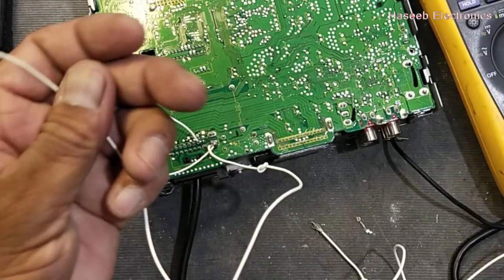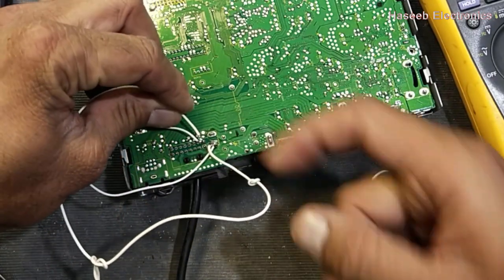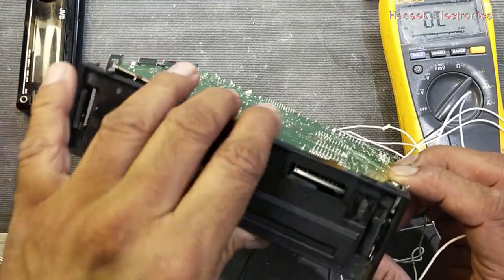We can connect the ground pin to the first pin inside the drawer, or we can connect to the chassis. Now I will connect the front panel.